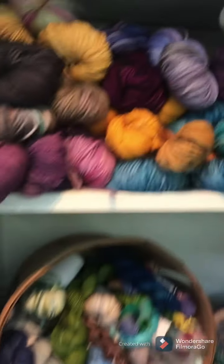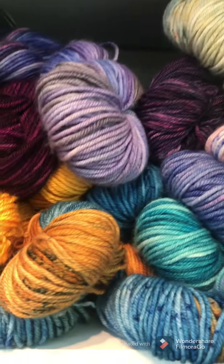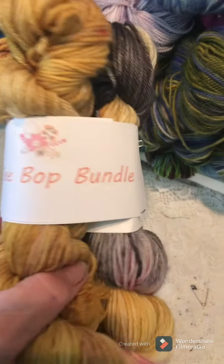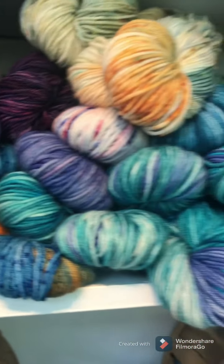I also have the Bebop bundles, and they're all named. This one's Schitt's Creek — that was one of my colors from last year. They're the Bebop bundles and those are also on my website, and I have quite a few of those.